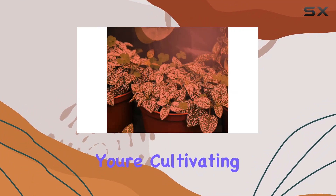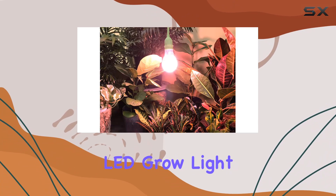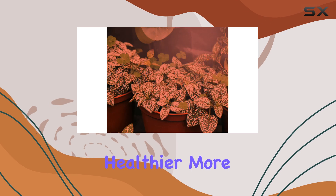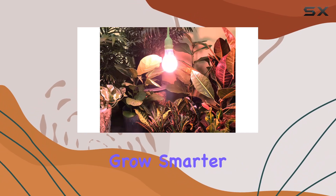Whether you're cultivating an indoor herbal garden or simply nurturing a few desk plants, the UnEdison LED Grow light offers an affordable and efficient solution to meet your growing needs. Its full-spectrum light helps promote healthier, more robust plant growth throughout the bloom cycle. Grow smarter and get the most out of your plants with UnEdison.